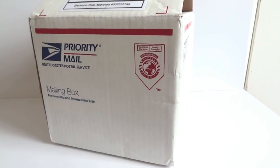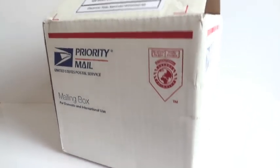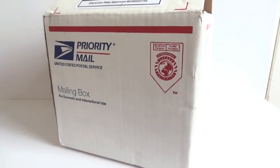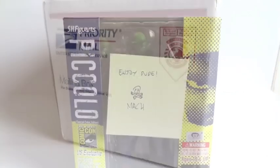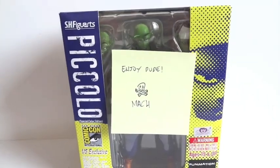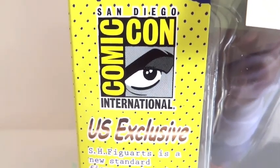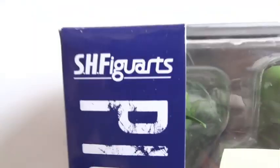I got a package today from San Diego and this is from SMU Toys. This is from SMU Toys and it is the San Diego Comic-Con US exclusive Piccolo from SH Figuarts.